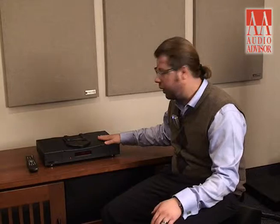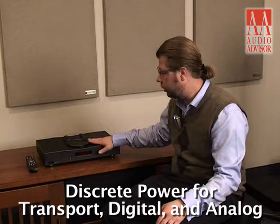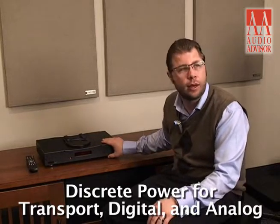The Riga Saturn also has discrete power for the transport, the digital side, and the analog. There are separate windings in the transformer for each section to keep everything really quiet, so the noise floor is very low on the CD player — which also makes it sound very analog-like.